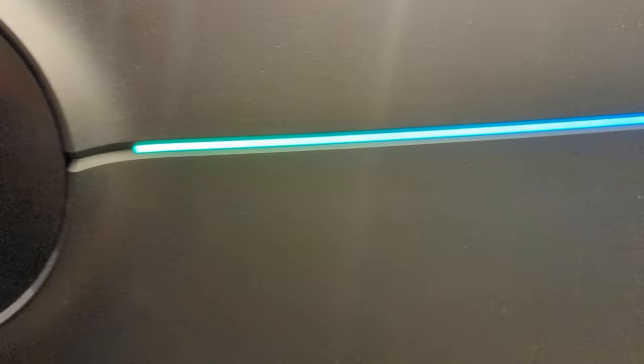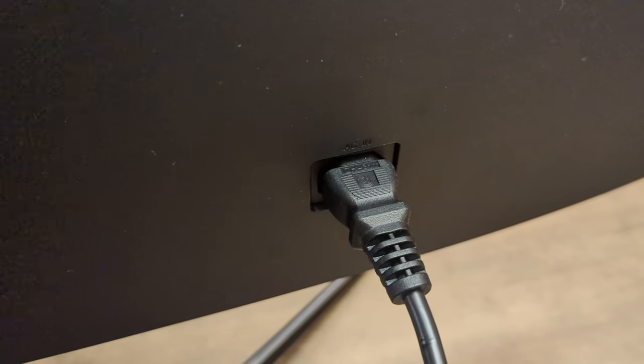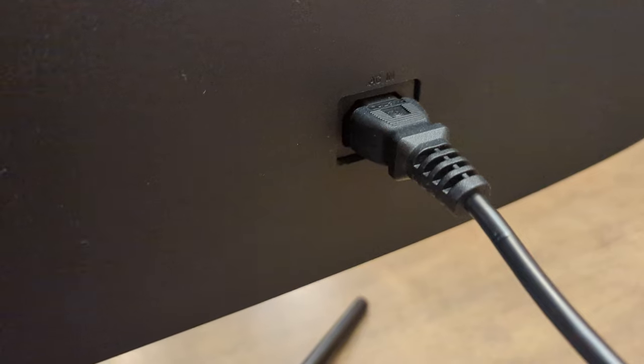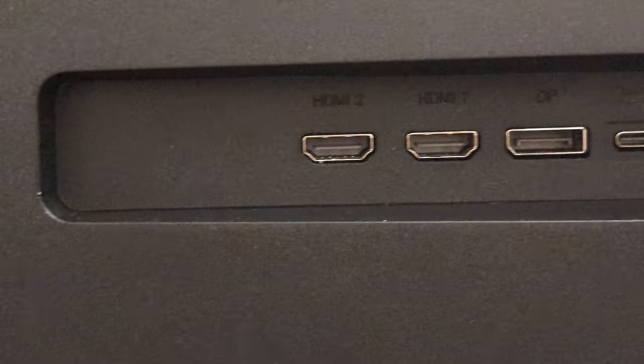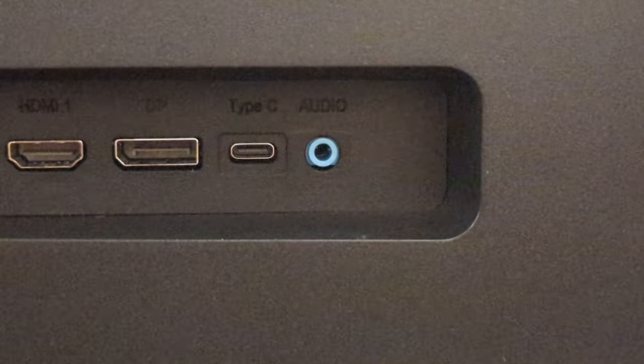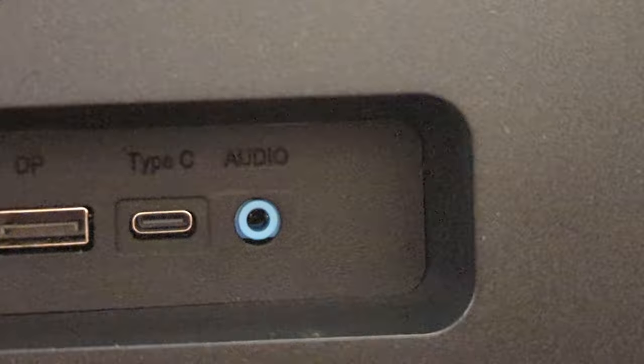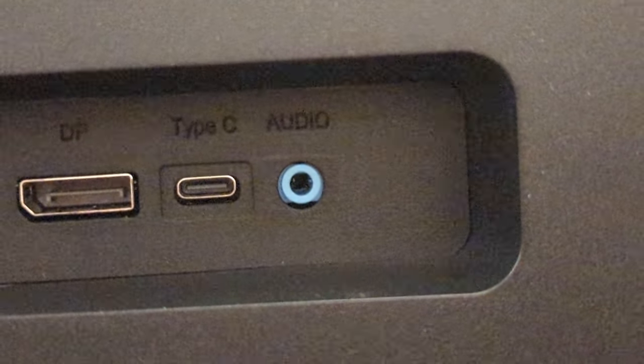The back is where things get more gamer-fied, as RGB lighting is present across the midsection. The effect can be customized within the monitor's OSD for various colors and effects. The monitor has a built-in power supply, so the standard PC power cord attaches neatly into the back. For input, we have a single DisplayPort 1.4 port, dual HDMI 2.0 ports, and a USB-C port. A 3.5mm jack is also available for audio output if you don't want to use the built-in speakers.